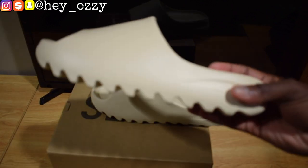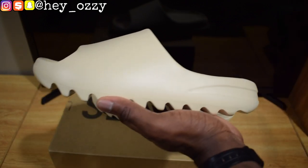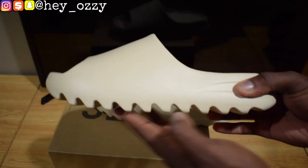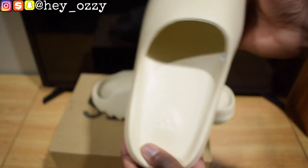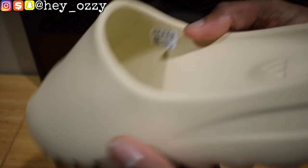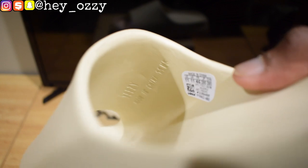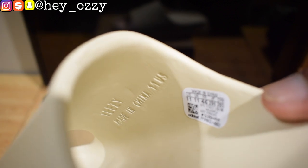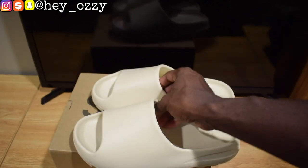Anytime Kanye had the Adidas shoes, the box was plain to give it that designer feel, because designer boxes are usually plain. Let's get into the slides. As you can see, it has this shark teeth-esque sole on the sides and a little curvature design that wraps around. Then on the insole it has the Adidas logo, the size on the inside, and if you look closer it says Yeezy. It says made in China, size 11 US. On the other side it's clear. These slides are very simple — I like the way they're cut.